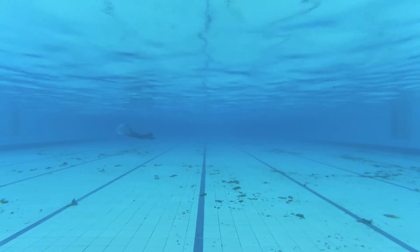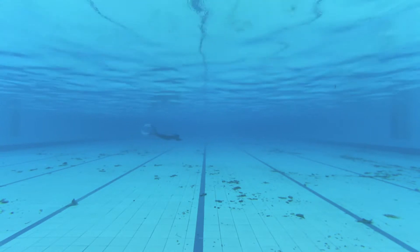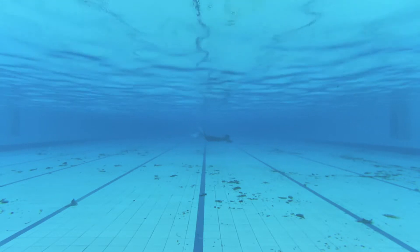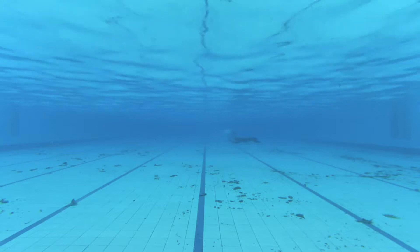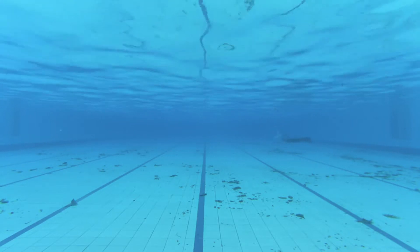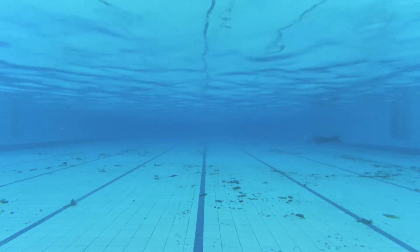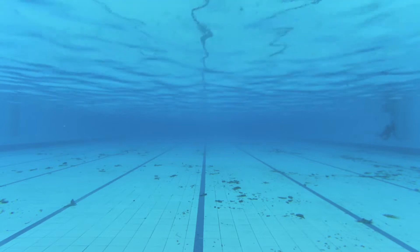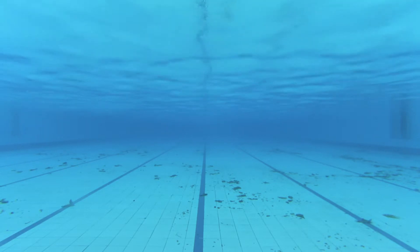Kunci dari berenang di bawah air ini adalah kemampuan kita untuk menahan nafas. Jadi pastikan sebelum mencoba ini kalian sudah belajar tahan nafas minimal 1 menit. Bagus lagi kalau bisa 2 menit, 3 menit, dan seterusnya. Semakin lama kalian bisa menahan nafas, maka semakin jauh jarak yang bisa kalian tempuh ketika kalian berenang di bawah air menggunakan fins.